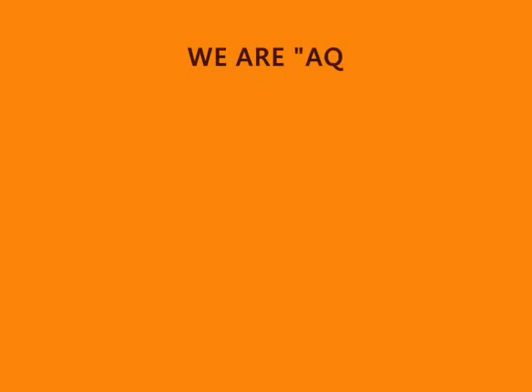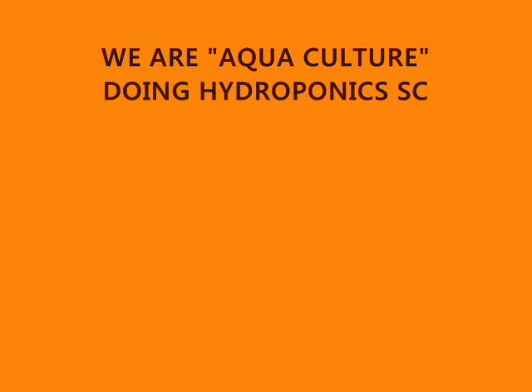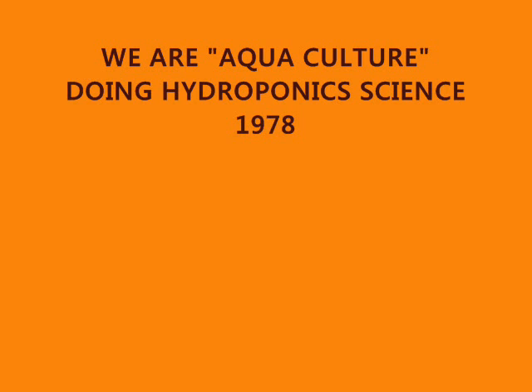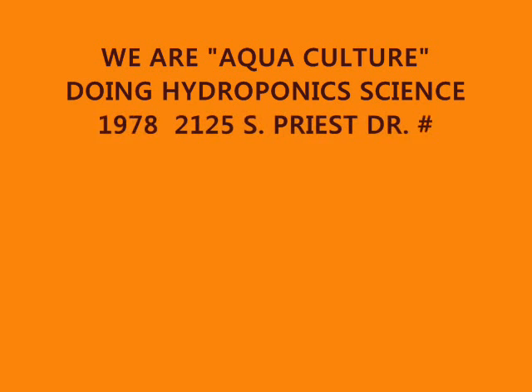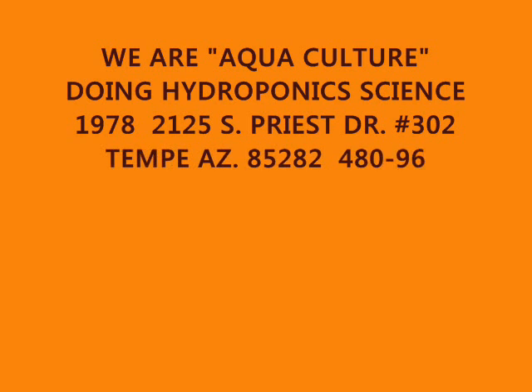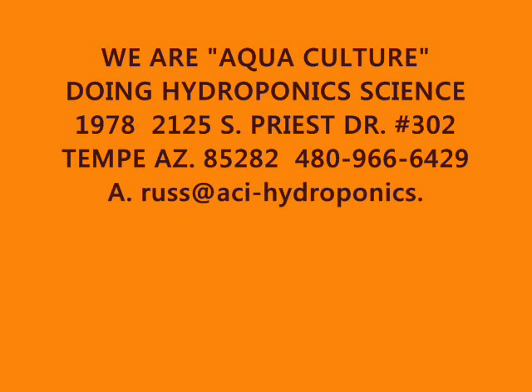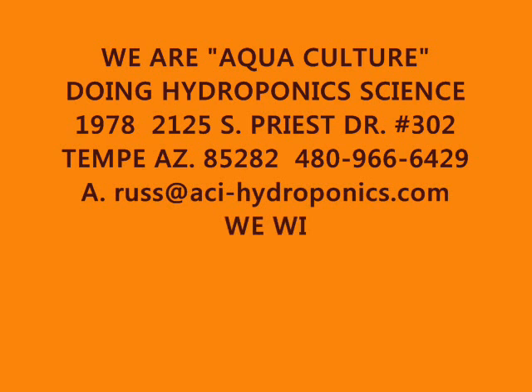Let's tell you who we are. We're Aquaculture. We've been in business for quite a while doing hydroponics, and we've learned about a lot of different ways of gardening since 1978. We're located in Tempe, Arizona, at 2125 South Priest, number 302. What we want is — if you have any questions, call us up. You can email us, but that means somebody has to go find the email. If you call us, we're right there, ready to answer your questions, and we can talk through everything.